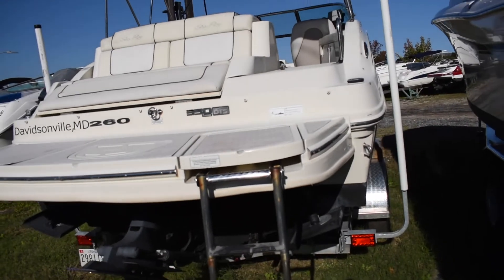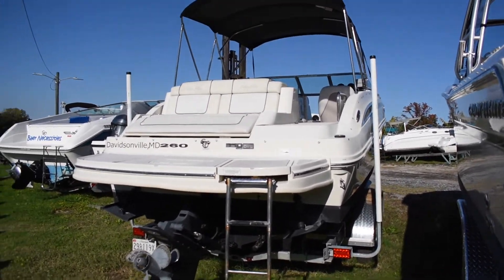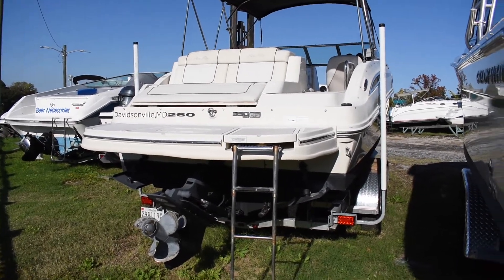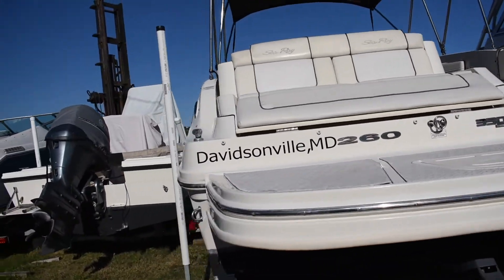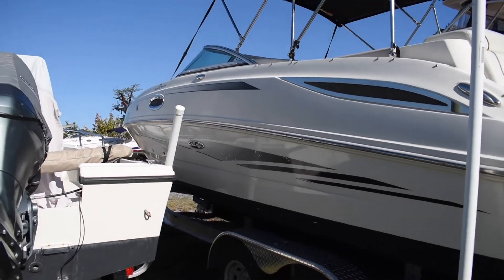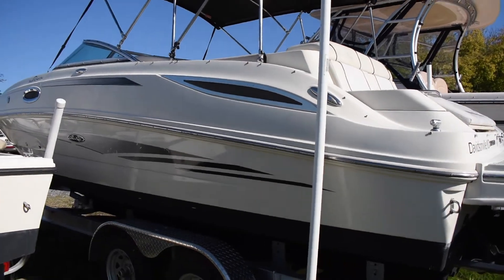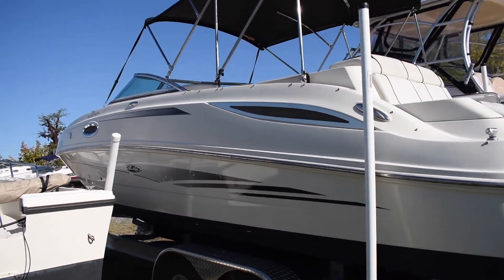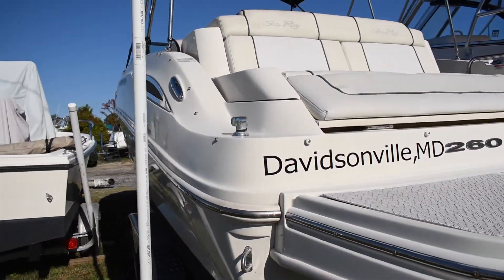Alright guys, thank you for watching. Again, this is our 2010 260 Sundeck powered by a MerCruiser 350 Mag, Bravo 3 outdrive. Make sure to like us on Facebook and subscribe to the YouTube channel for more videos like this one. Hopefully this was helpful. Make sure to give us a call if you're interested in this boat or any inventory you see on our website: 410-574-3988. Thanks for watching.